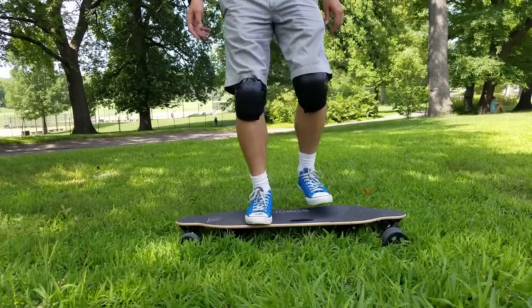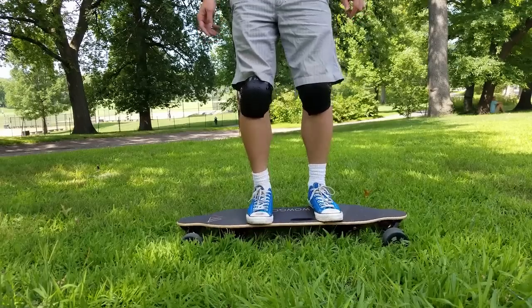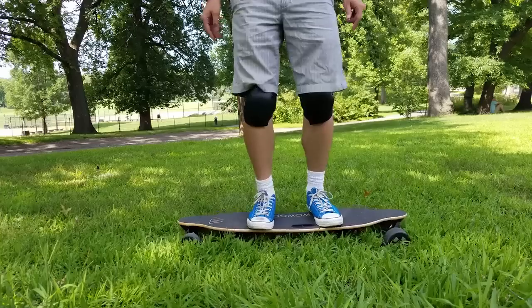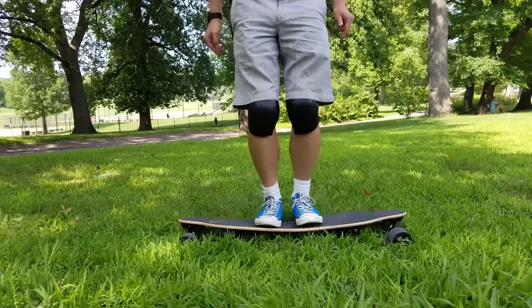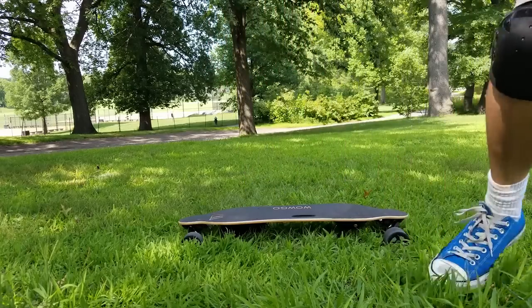Let's do the notable flex test. The deck is made out of seven layers of maple and one layer of bamboo, which provides a nice flex — very comparable to boosted boards and other similar boards. This will definitely absorb some shocks and give you a more smooth and comfortable ride.